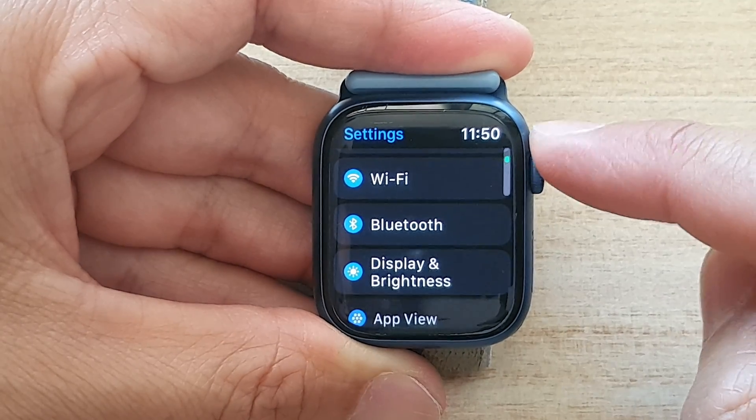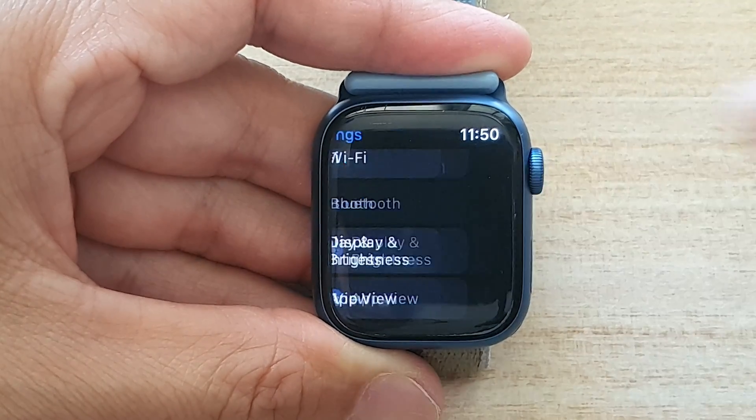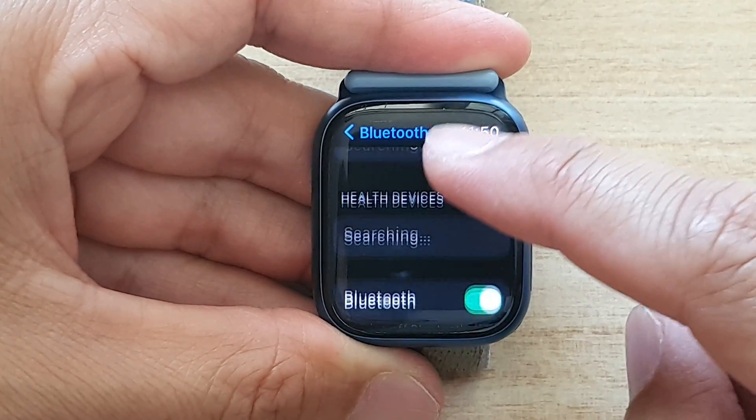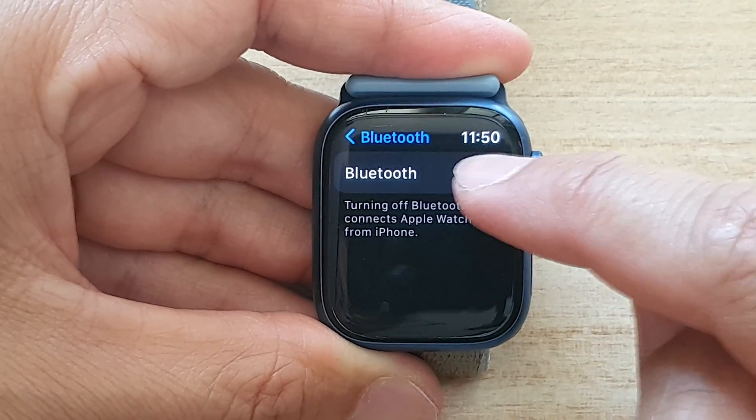In Settings, go down and tap on Bluetooth, and at the bottom here, tap on the Bluetooth toggle button to switch it off or turn it on.